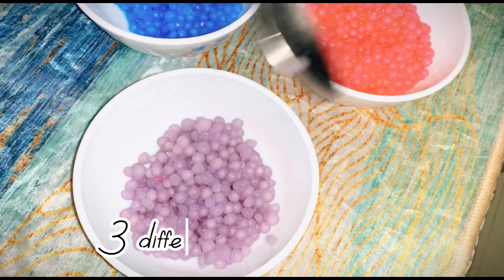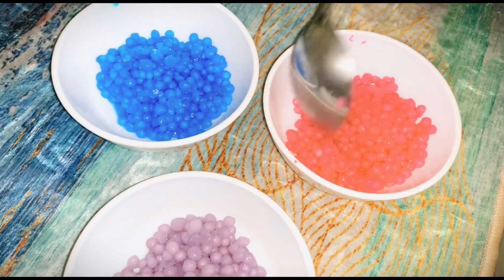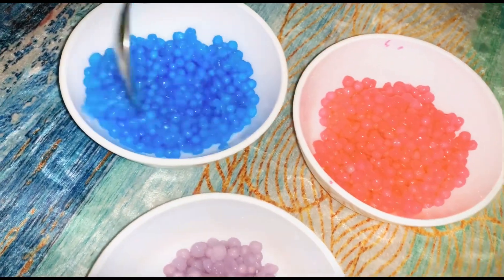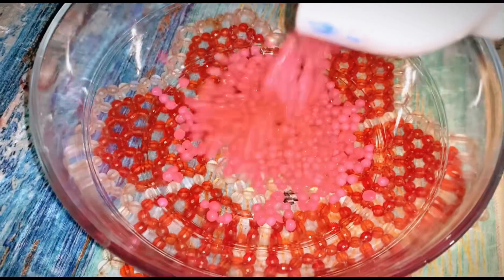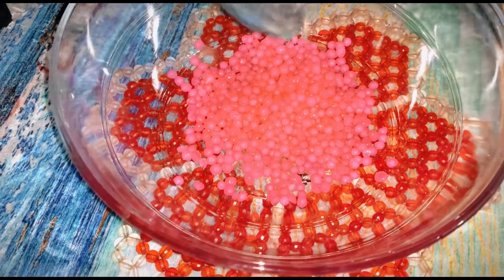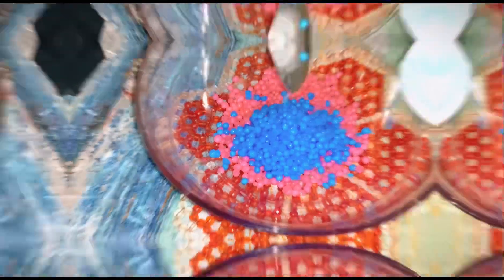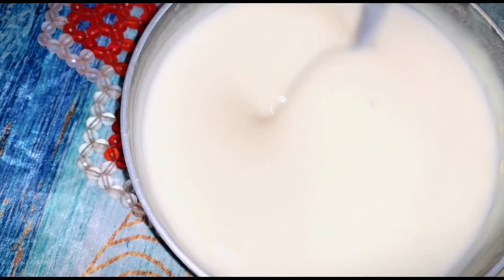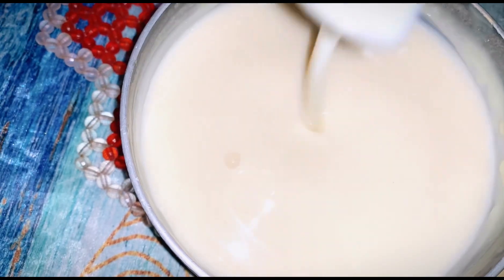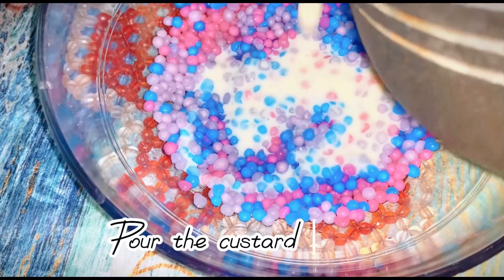Three different colors of sago. Chilled custard mixture. Pour the custard mixture.